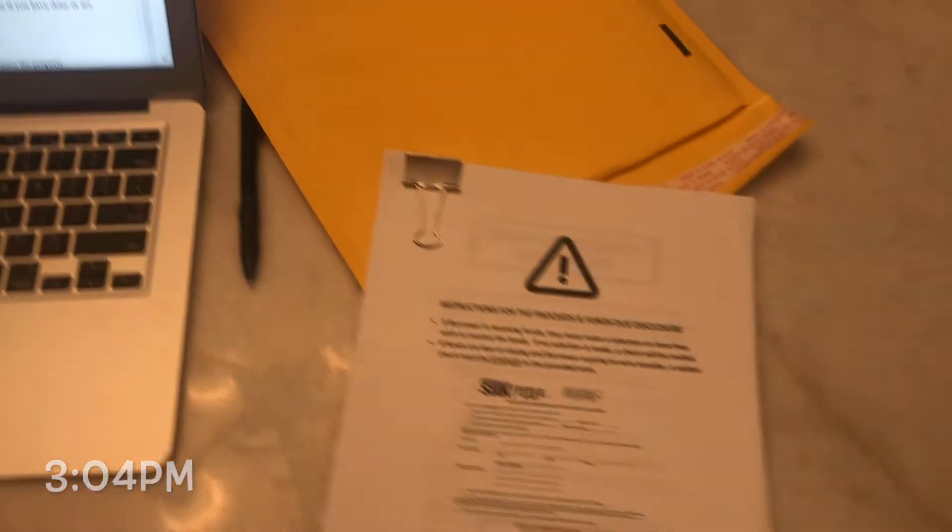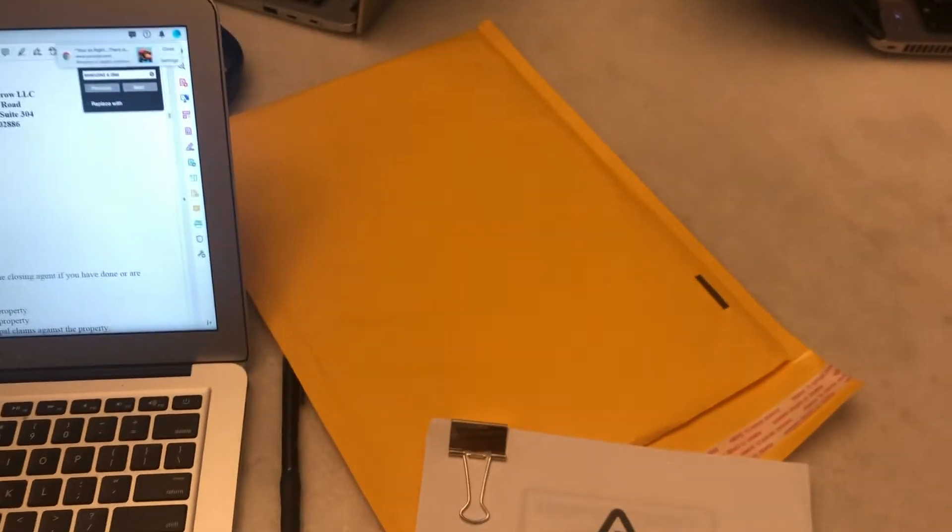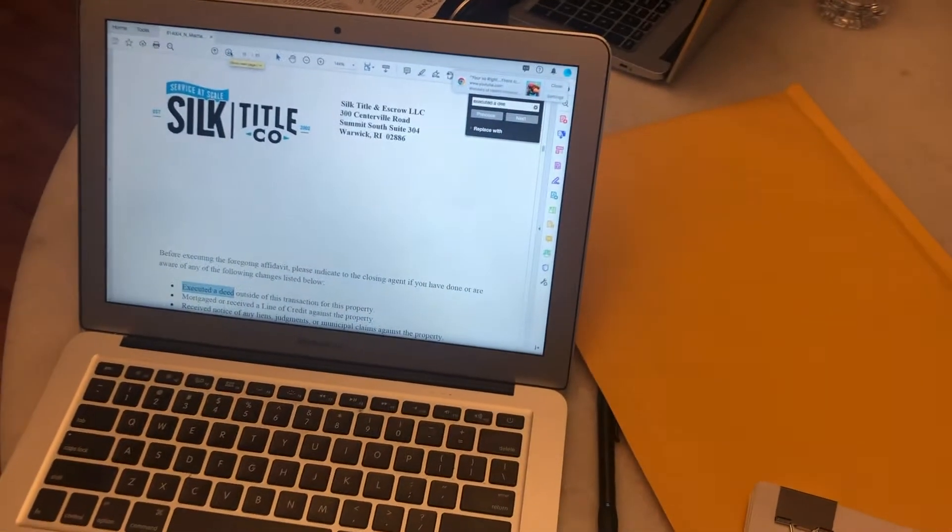Okay guys, so I finally looked over these documents, made sure everything was signed. I'm about to put it in this envelope, drop it off at FedEx, and we are good to go. It took me about 20 to 30 minutes just to reorganize it, take off the flags, and make sure that all of the signatures are there.